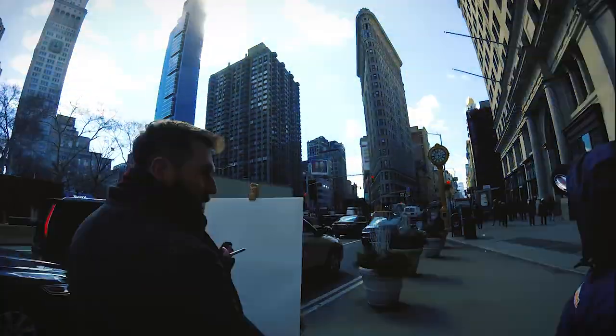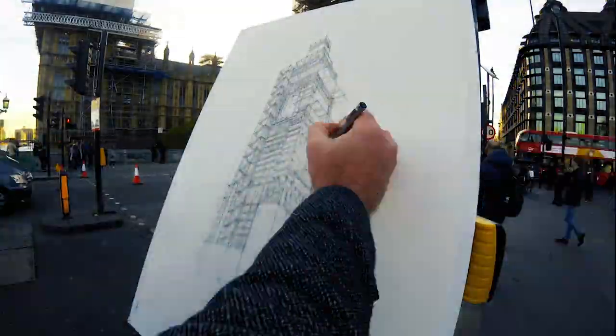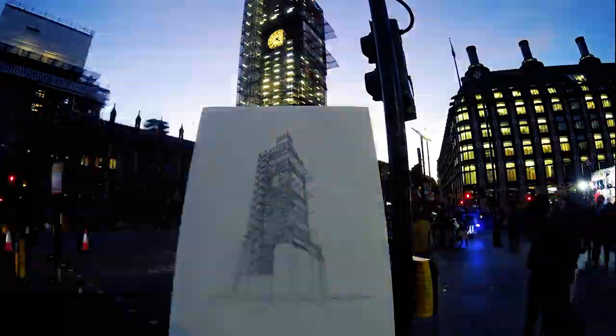Hi everyone and welcome to my YouTube channel. I'm going to give you a brief introduction into who I am, what I do, and what I'm going to be sharing on this channel. I'm Luke and I'm a full-time artist, and I've been drawing in pen and ink on location for the last five years.